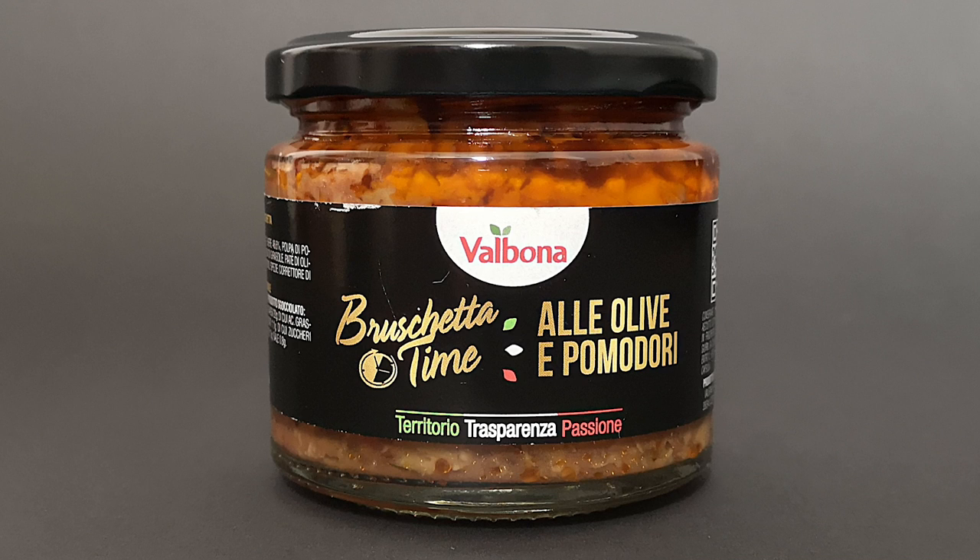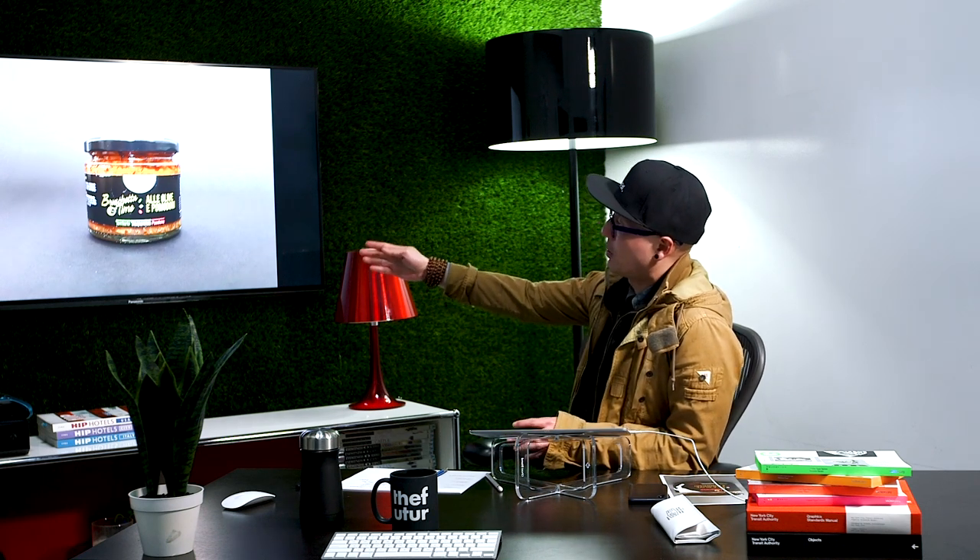Now let's take a look at the original design. So I see it's bruschetta time. The brand itself is Vabona, and it's Ale, Olive, e Pomodori — I don't even know what that means. Obviously it's Italian because the colors of Italy are there: the green, the white, and the red. I think those are not necessarily ingredient colors, Monica, but it's really representative of the country. The green, white, and red are repeated down below. You've chosen a fantastic product to rebrand because if you look in the aisle for premium olive oil and olive-related products, there's a lot of room to improve here.